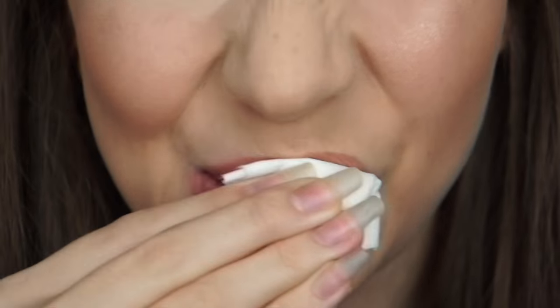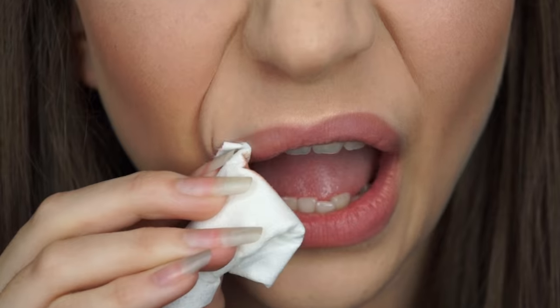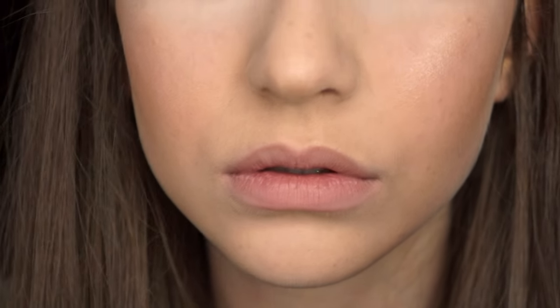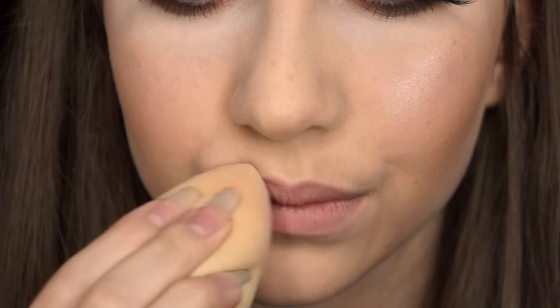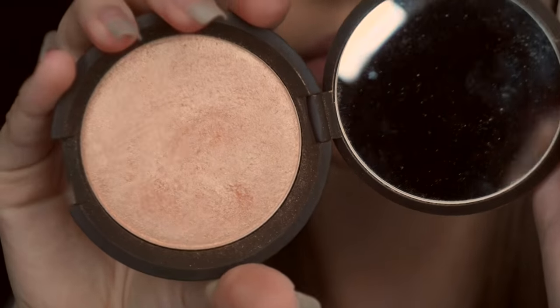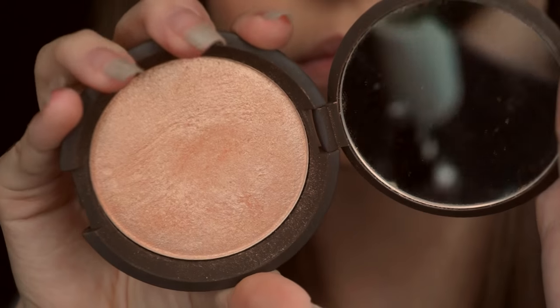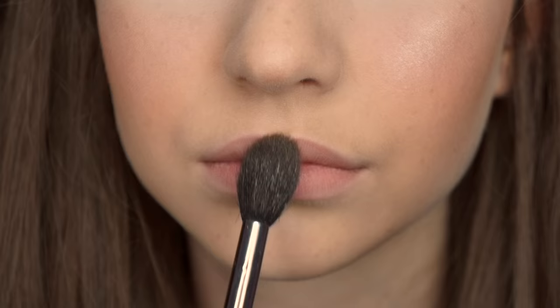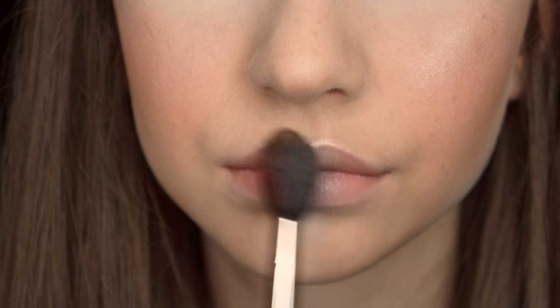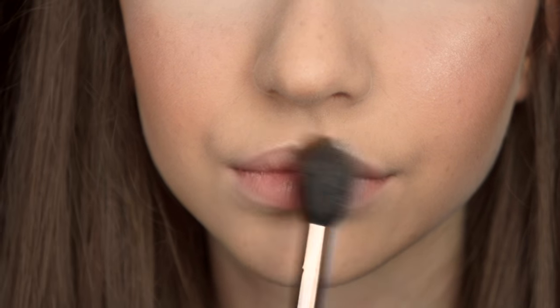First off I'm just wiping off any makeup that I may have on my lips to begin with, so we have a nice clean surface to work on. I'm then taking a little bit of foundation on a beauty blender and applying that over the lips so we have a nice even surface. Then I'm taking Becca Champagne Pop Highlights and applying this to my cupid's bow. This is just personal preference — you don't have to do this step, but it is preferred.